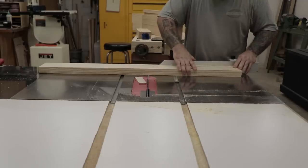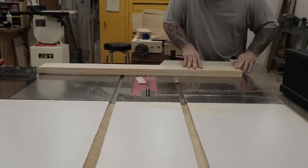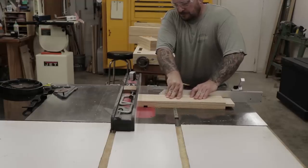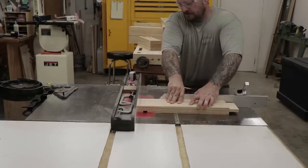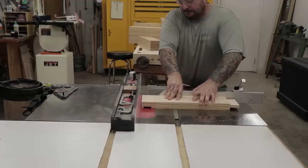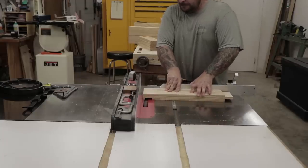Using a miter sled and a stop block, I'll cut all the stretchers to their final length. Then I'll switch my blade out to a dado stack so I can start cutting the tenons on all the stretchers. The tenons are all going to be about 5/8 of an inch thick and they're offset a little bit to one side.